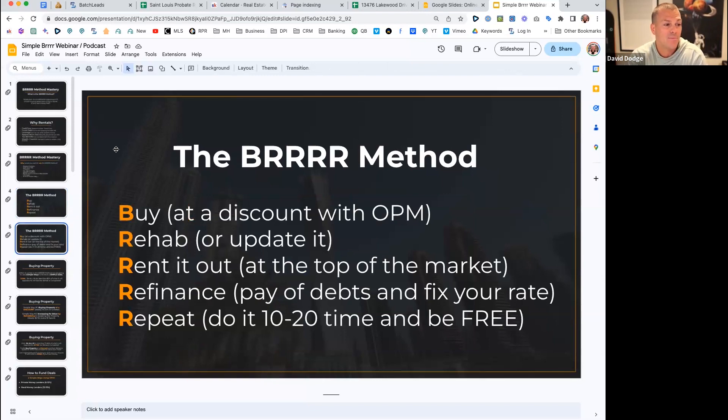Let's break these steps down. For the Buy step: we have to buy at a discount, and ideally with other people's money. We should never be paying retail for properties. There's no better way to get equity on a property than at the time you buy it. When rehabbing, we shoot to make a little more value, but even if we only get dollar-for-dollar on what we spend, we're always buying at a discount to start with.